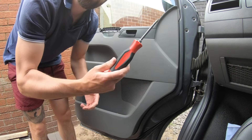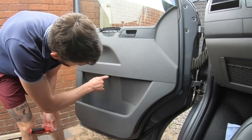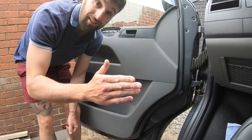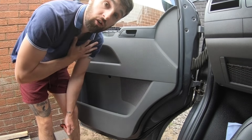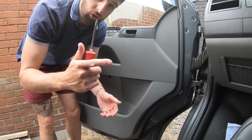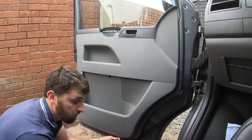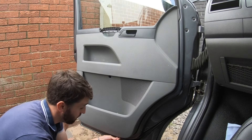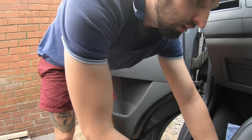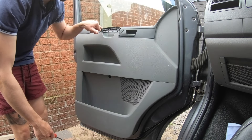With your T25 you'll find there are three screws along the bottom of the door card and one screw in here. This is a T5, so adjust slightly to what you find on your vehicle, but generally they should be quite similar across the board. Remove these four screws and put them in a safe place so you don't lose them. Inside the handle I've got two Phillips screws.